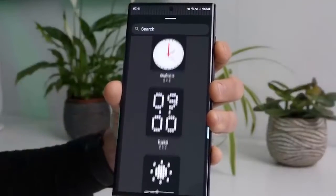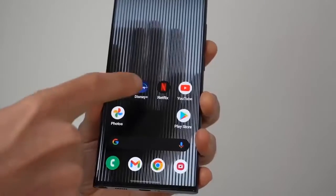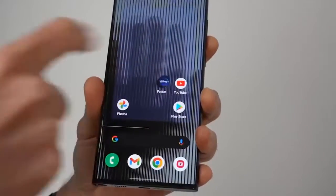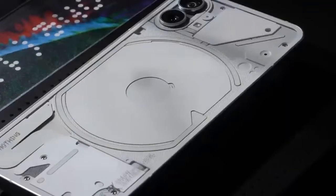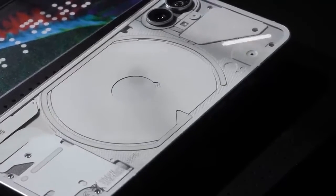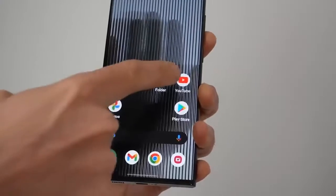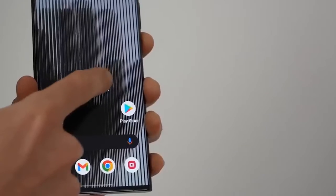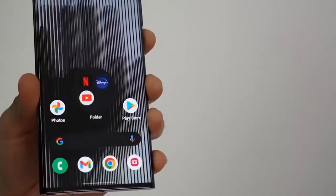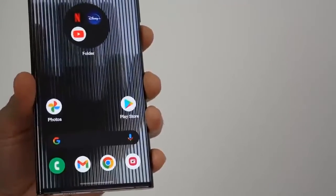Following the teaser hint from earlier this week, the Nothing Phone 1's design is now revealed by the tech startup. We already knew the phone would bring a transparent back, and we can see the wireless charging coil through — that's the only component of the device that partially gets the transparent treatment. The rest of the back is covered up, with the dual camera setup in the top left corner and the Nothing logo on the bottom.